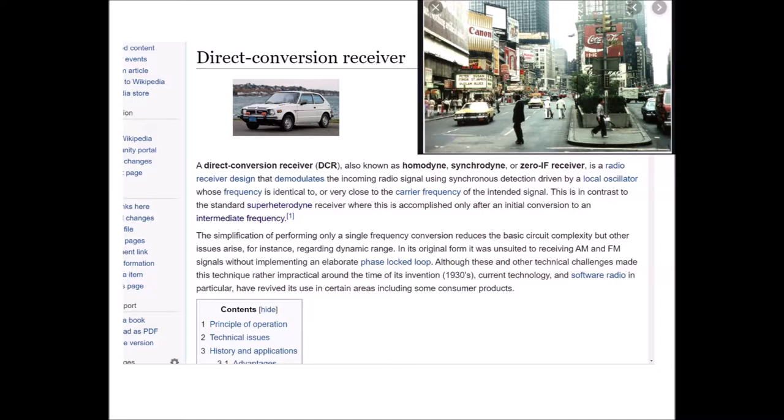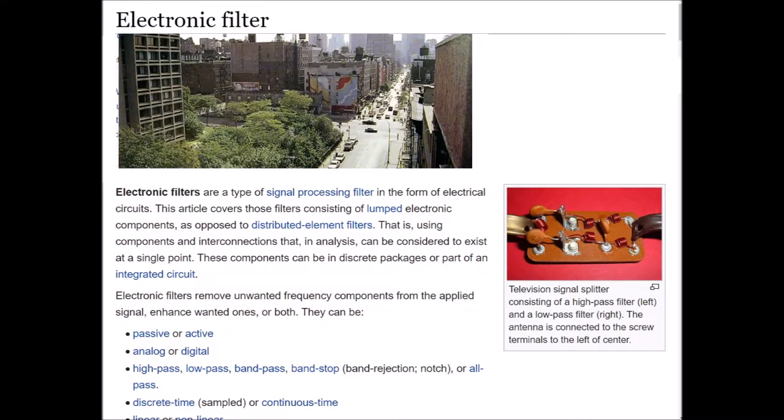Electronic filters are a type of signal processing filter in the form of electrical circuits, consisting of lumped electronic components — that is, components and interconnections that in analysis can be considered to exist at a single point. These components can be in discrete packages or part of an integrated circuit. Electronic filters remove unwanted frequency components from the applied signal, enhance wanted ones, or both. They can be passive or active, analog or digital, high pass, low pass, band pass, band stop, band rejection, notch, or all pass, discrete time sampled or continuous time, linear or nonlinear, infinite pulse response or finite pulse response.